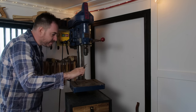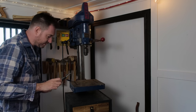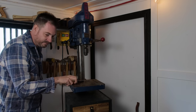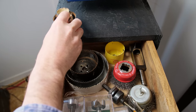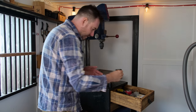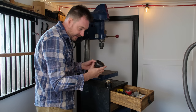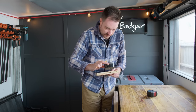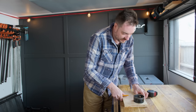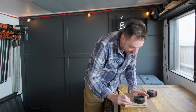It looks like this is going to be around the 70mm mark, so I'm going to have a look at my hole saw collection. Unfortunately the closest I've got to 70mm is 86mm, but I think we can make that work. Looking at this now, I don't think I need this bit of wood to be as wide, so I'll mark it out and get it cut down on the table saw.